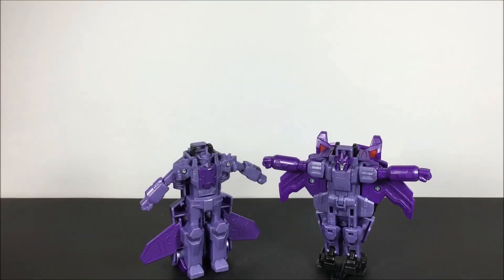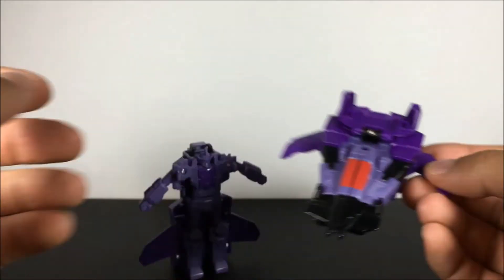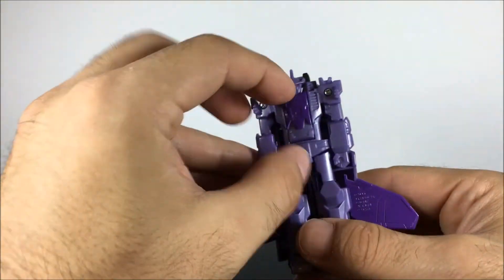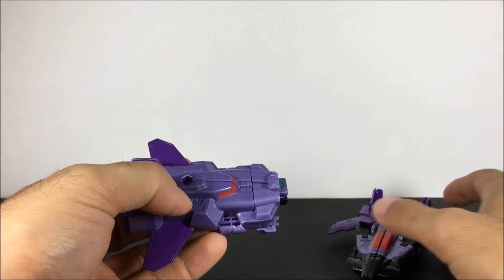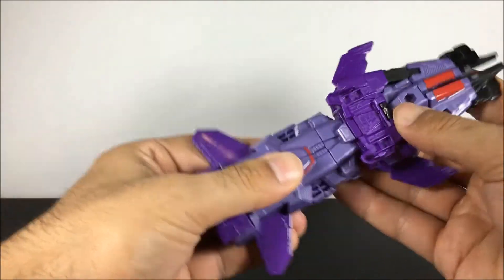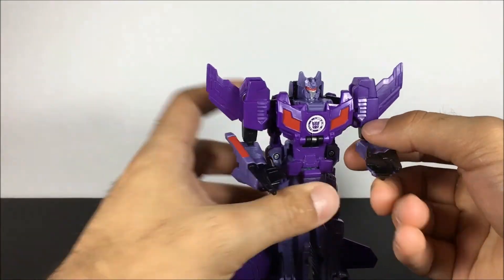Here they are next to each other. Get them back into their vehicle forms so that we can combine. Awesome — and just like that, you have a very cool new Decepticon.